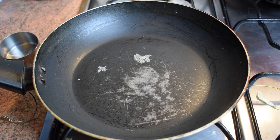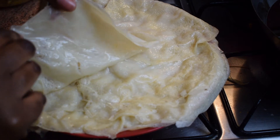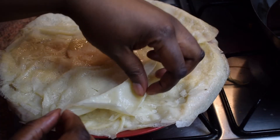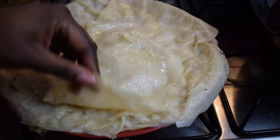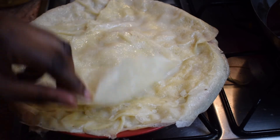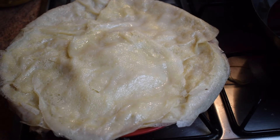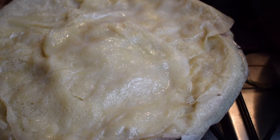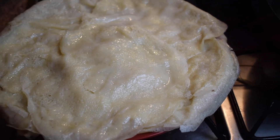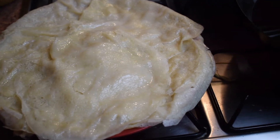Here I have finished all my wrappers. You can see that they are a bit shiny — it's because I spread some oil on them to avoid them sticking to each other. So that's how I do it. This is how I prepare my spring roll wrappers — homemade wrappers. You can always use the already-made ones. I hope you enjoyed watching this video, please leave a comment and thumbs up.